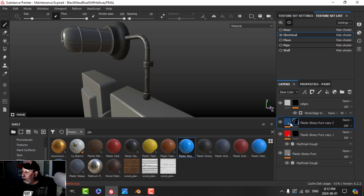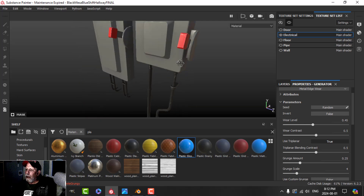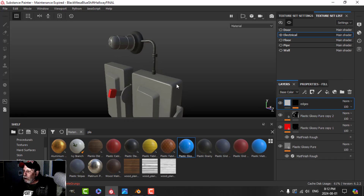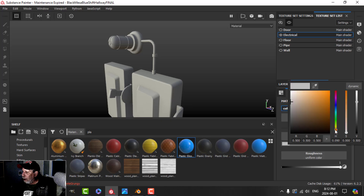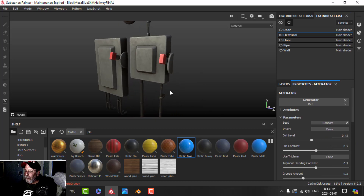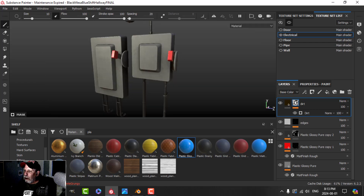I'll come back to my edge wear and reduce it — I just want a little bit here and there, especially on the block. I'll save. Next let's do dirt first: a fill with color and roughness all the way up, a dark brown color for the block area, add a black mask and the dirt generator, and really tone it down. That will help with the pipes and all that stuff as well — just a little bit of dirt.